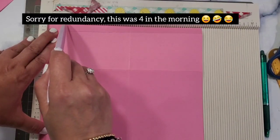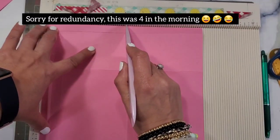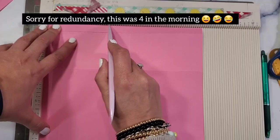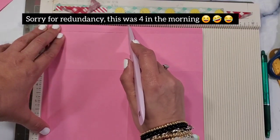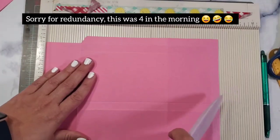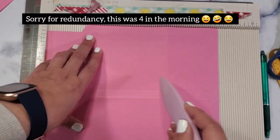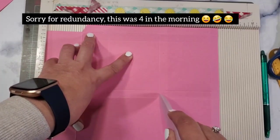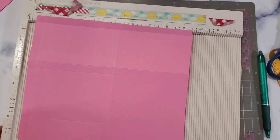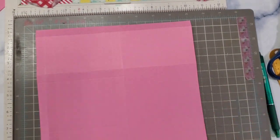I'm just going to wing it and figure out where I want the window. I'm going to score at one, then two, then an additional one. I'm scoring half an inch on both sides — this is just personal preference, you don't have to do it. I'm scoring at three inches, and at six and a half. At this rate I won't have a door, but I will have a window. I'll finish this and come back for assembly.